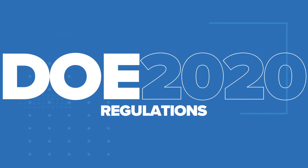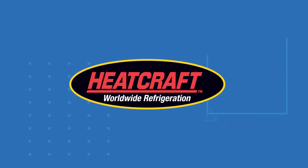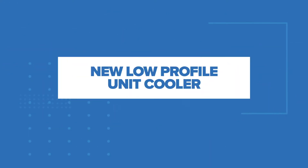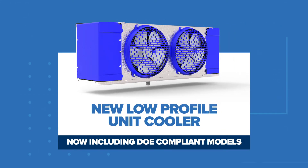DOE 2020 regulations are here and HeatCraft is dedicated to helping you transition seamlessly from our legacy products to updated DOE 2020 compliant models. In this video, we'll introduce you to the new low-profile unit cooler.